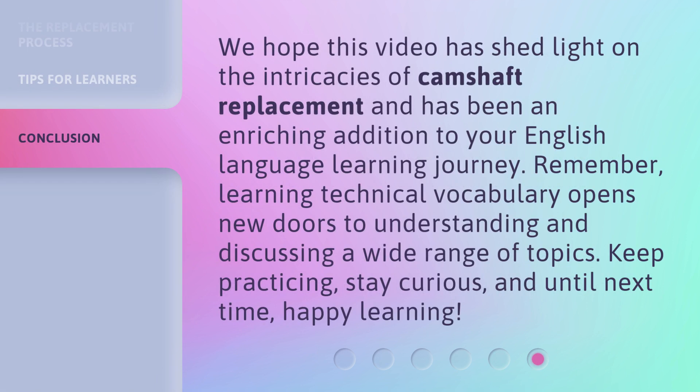We hope this video has shed light on the intricacies of camshaft replacement and has been an enriching addition to your English language learning journey. Remember, learning technical vocabulary opens new doors to understanding and discussing a wide range of topics. Keep practicing, stay curious, and until next time, happy learning!